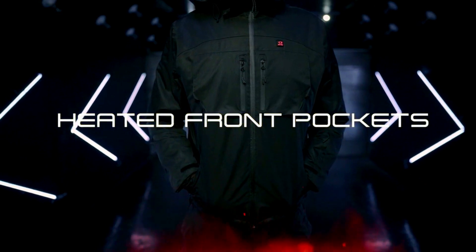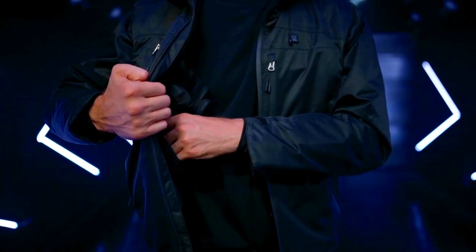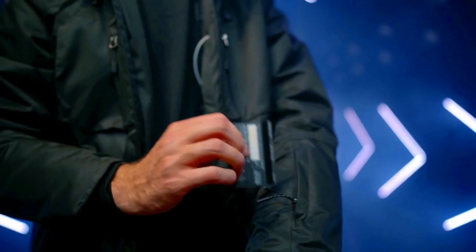Heated front pockets keep your hands toasty during those cold winter days. Under-arm pockets provide you with the perfect balance of cooling and breathability. Hacker 4's 8 smart pockets allow you to stash your belongings safely and conveniently.